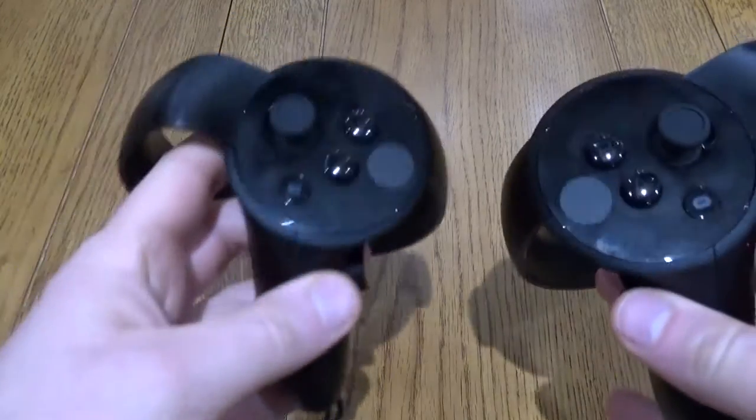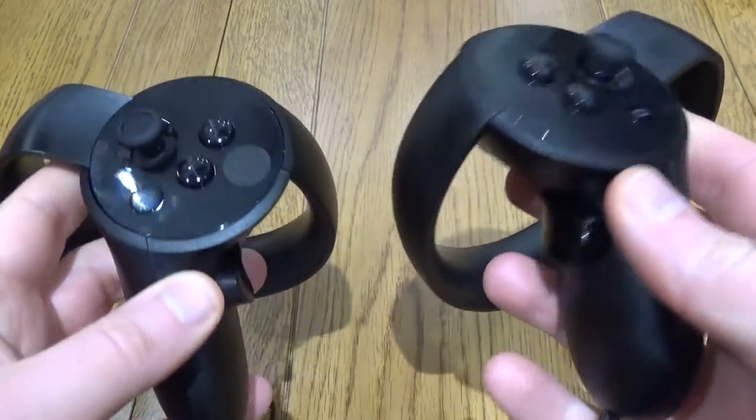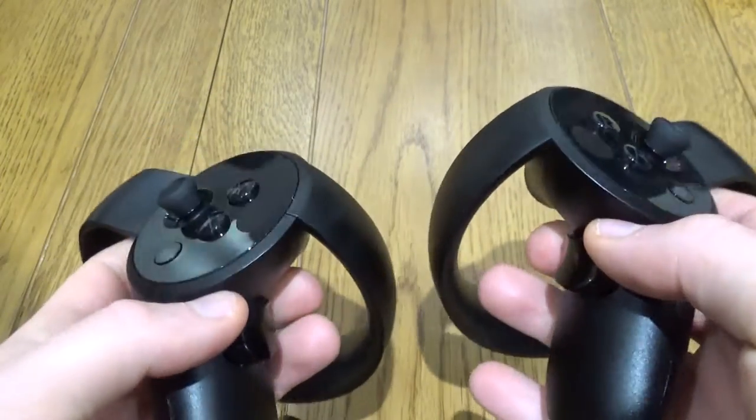This is a very quick look at the Oculus Touch controllers. These are a brilliant addition to the Rift headset. They feel very nice and premium, with really good build quality to them.